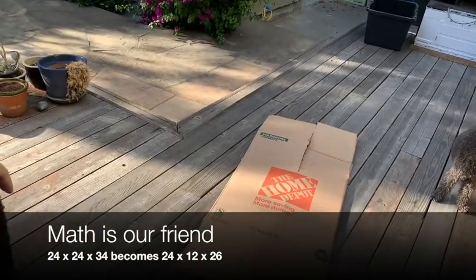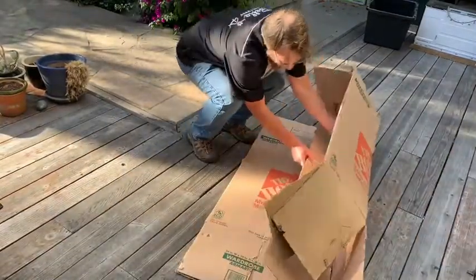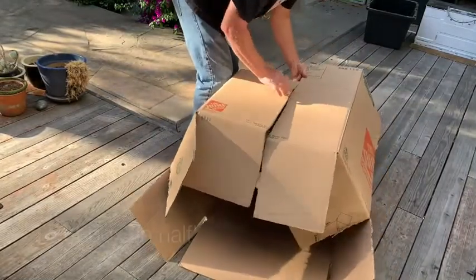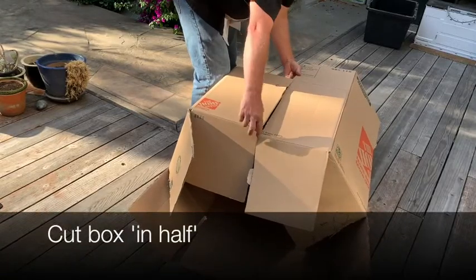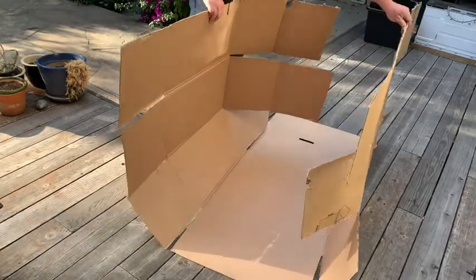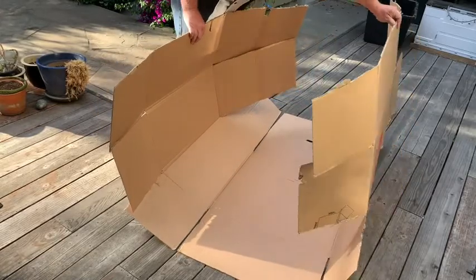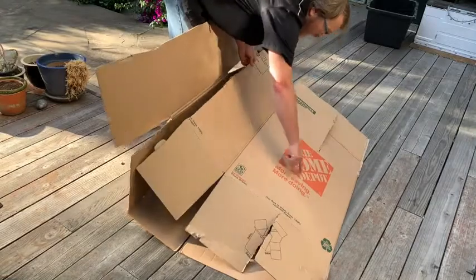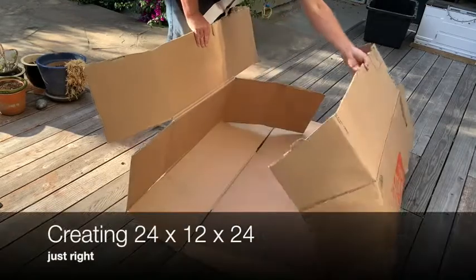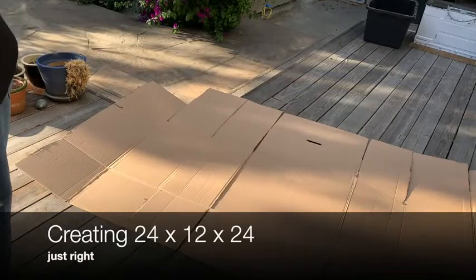Here's what we're going to do. You're going to unfold it like this, then find the handle right there and use that to cut right down the middle. So you're going to cut this in half. Fold this Home Depot box in half and cut along there, and you're going to create a 24 by 24 by 12 inch high shape. You can put the oven in there however you want.